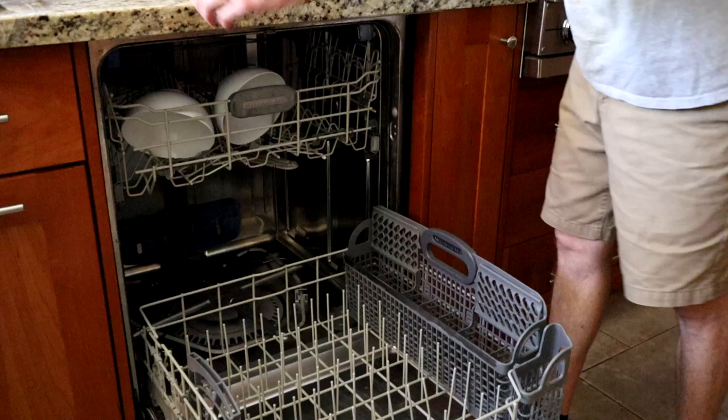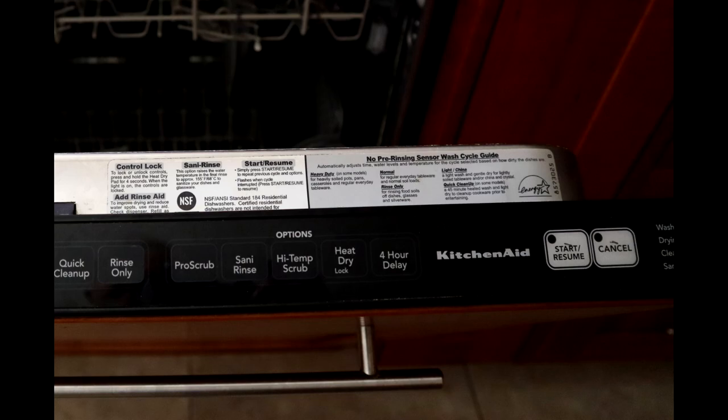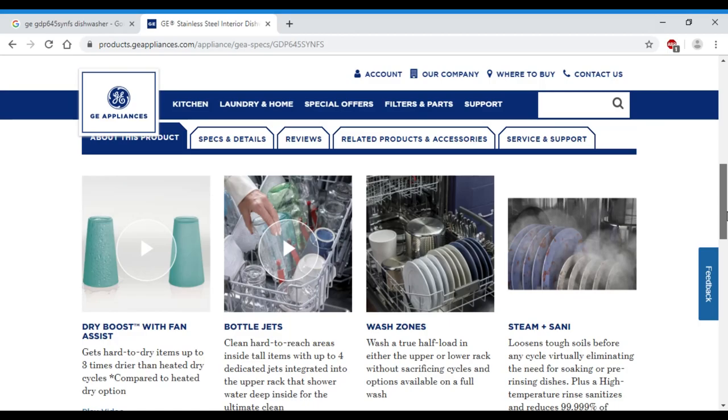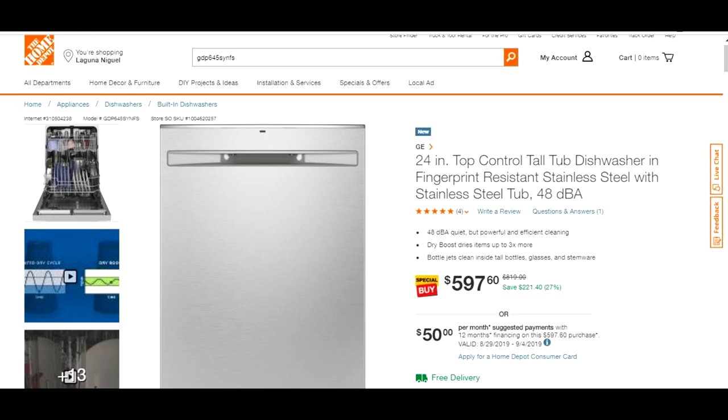I can't remember how much we paid for the dishwasher 12 years ago, but it was a higher-end KitchenAid brand. It has a stainless steel tub, lots of cycle options and convenience features. It was designed to accept a front panel, and I made a faux front that matches the rest of our kitchen cabinets. Fast forward to this month, and I ran across a deal for a GE stainless steel front dishwasher that I could not pass up.